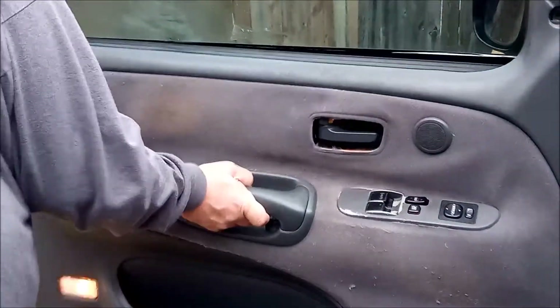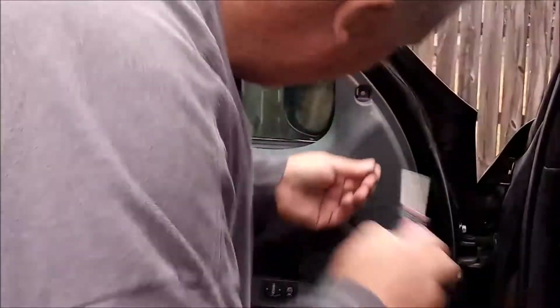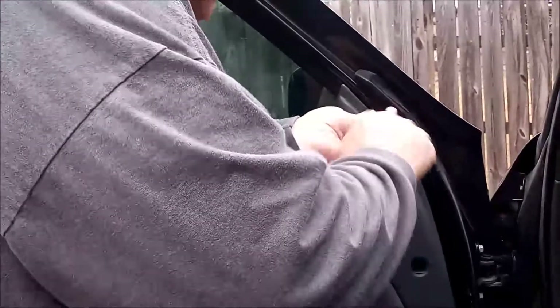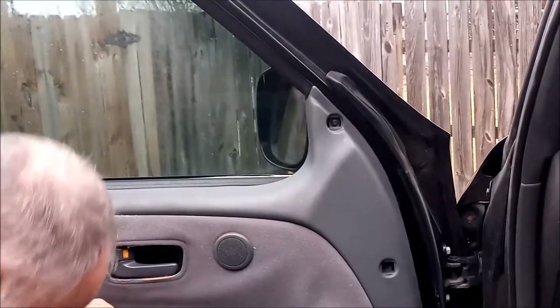I found it easiest to try to get this screw hole lined up and to do it first with the Phillips head screw. You get that back into place and most of your tabs will line up, allowing the door to go back on nice and tight.